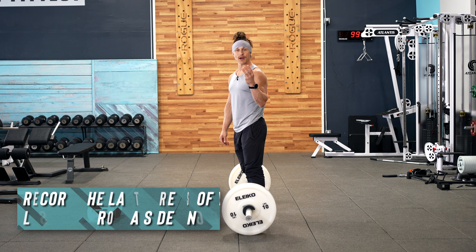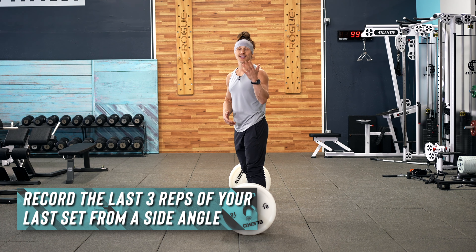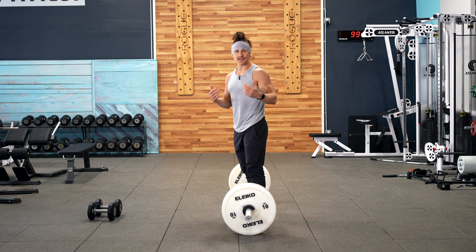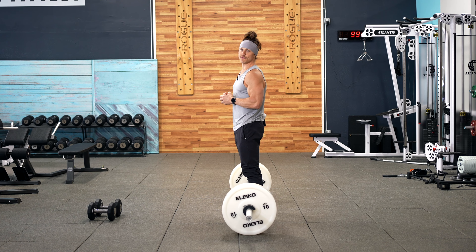Make sure to film your last three reps of your final set and send it in for a form review. Our Persist coaches are going to be there to give you advice on how to improve your technique so you can keep getting better cycle after cycle. When you film, film from the side so that we can see all of your points of performance.